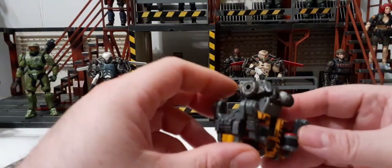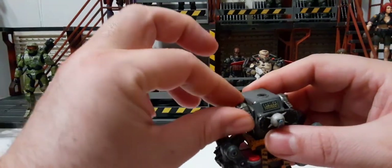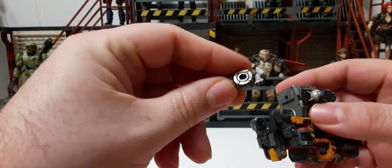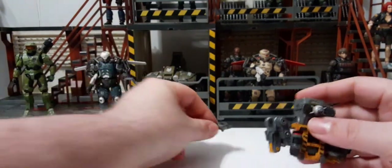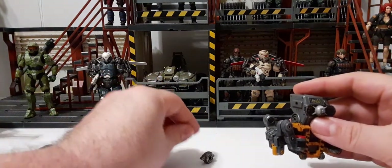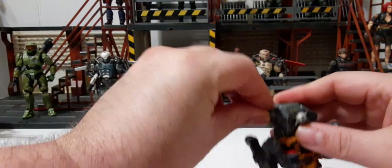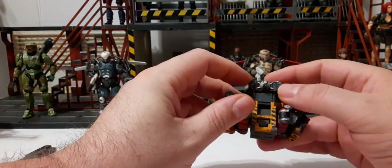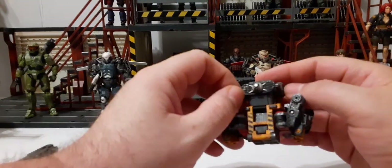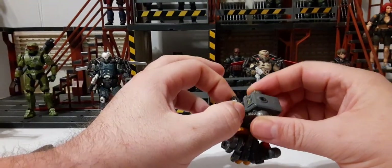You can pull those accessory pieces off — they spin 360 degrees and are removable. I'm not sure what they're going for with these; maybe they could be used as a claymore or a landmine. There's also this piece that might be some kind of camera or AI sensor eye, so the robot can take in data. It is removable as well.